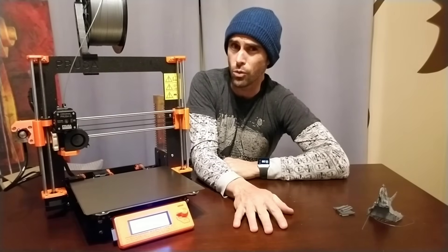Anyway, that was the first look at the Prusa i3 Mark III. I will be running many more tests and I'll be back with a real review in — I don't know — a month or so. See you guys soon!